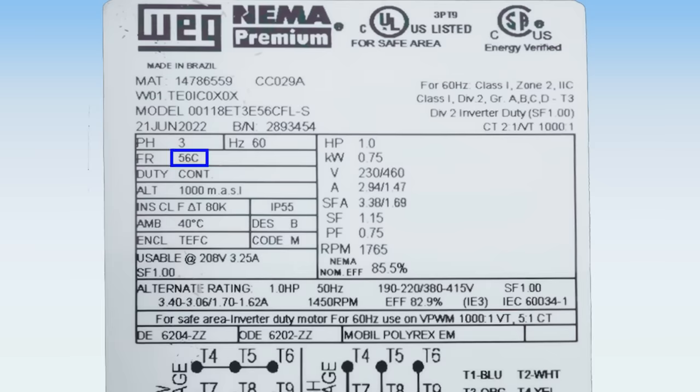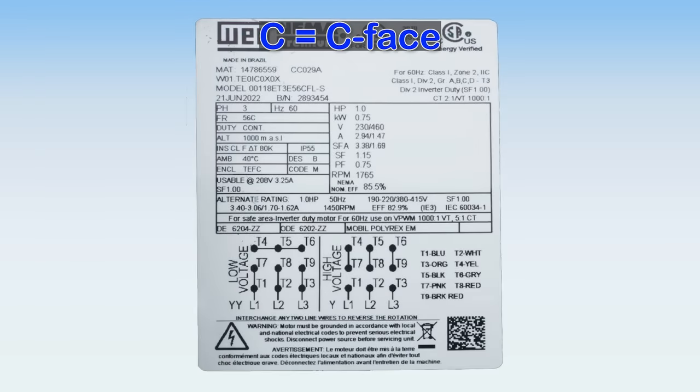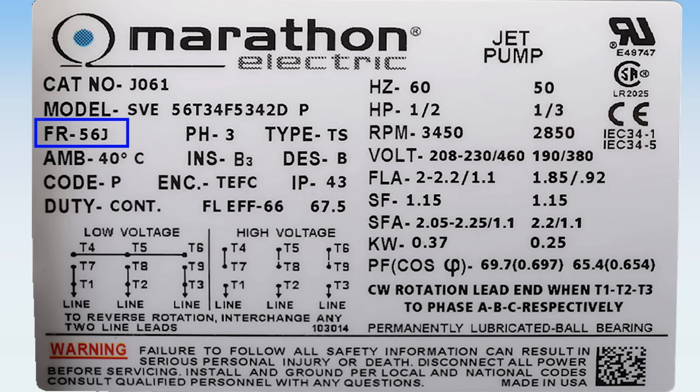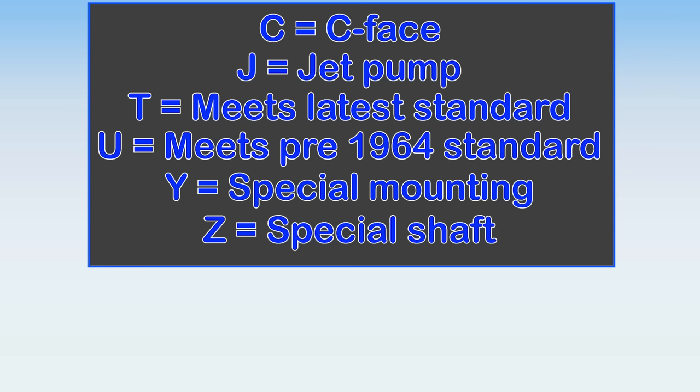After the two or three digits, there may be letters. The most common is C, which indicates a C-face and is often used for gearbox or other load mounting. If you happen to see a U, this is a pre-1964 dimension which will likely be on a quite old motor, and you'll have to compare mounting dimensions to a modern motor to verify you can make it work. J is only used on 56 frame motors and indicates a special threaded shaft designed for a jet pump and a C-face. Watch out for Y or Z designations: Y indicates a special or custom mounting, and Z designates a special or custom shaft. You may be able to use a standard motor in place of a Y motor by creating a mounting option that can work for you, but a special shaft is often very difficult to match to a standard motor.